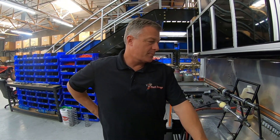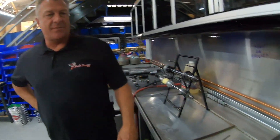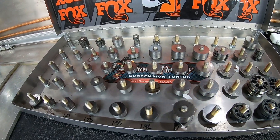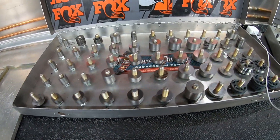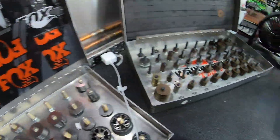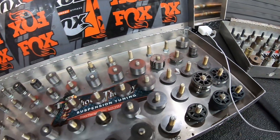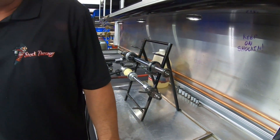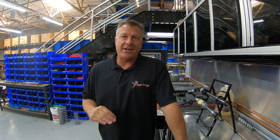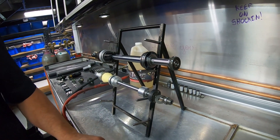Eric SWP asks: I just bought a 2020 X3 with external bypasses — should I consider revalving, and why? My answer is always yes, because there's so much potential inside the shock to make it better. The 2020 rides about 20–30% better than an 18 or 19 from the factory. When we do the mods on the inside of that shock, we make it ride another 50 to 60% better than factory on a 2020. The benefits are there, it's worth the money, and everyone we've done 2020s for absolutely agrees.